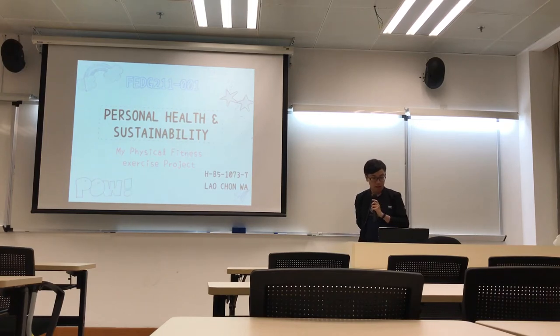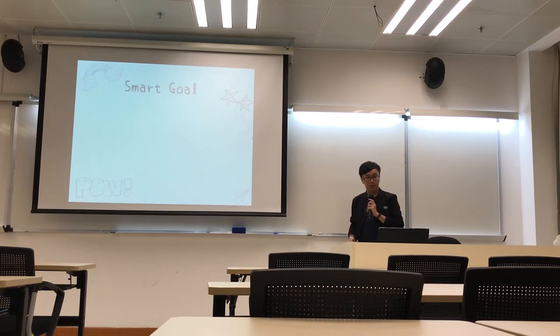Hello, I will present my exercise module. My name is Andy. And first, my SMART goal.